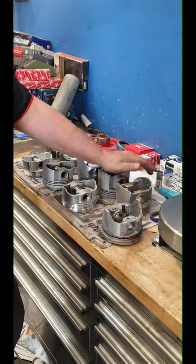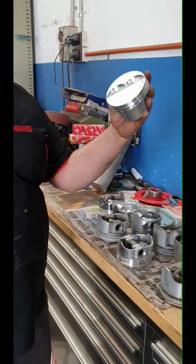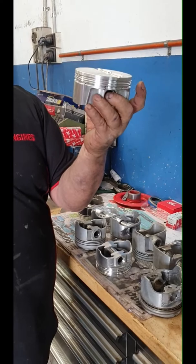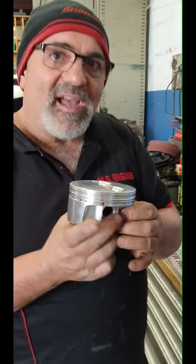Applications - you want to know which is good, which is no good. Cast pistons last a lot longer than a forged piston. Why? Because a forged piston - this piston here in the motor - you'll get 30,000 k's out of it. That's it. So why do you pay all that money for it? Because you're going to go thrash the living Christ out of it - you want power. This is what you pay for power.